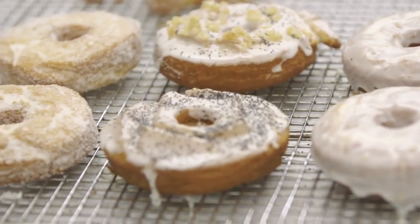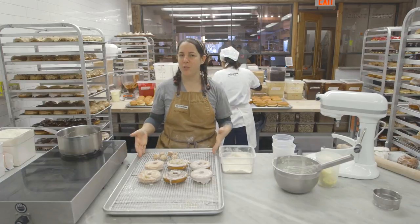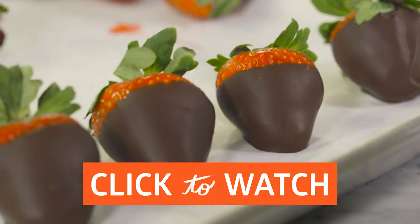Thank you guys for watching. I hope you had fun and I hope it inspires you to make doughnuts at home. If you want to watch more episodes of Savvy, just click here.